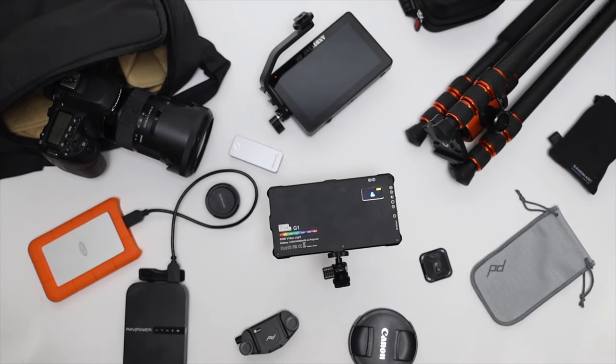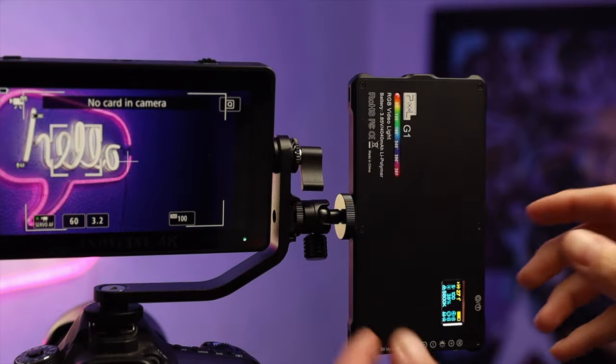Hey guys, how's it going? It's Amanda. Today we're going to be talking about some photo and video gear. Most of these options are relatively cheap, or at least in comparison to some of the other options out there. Let's go ahead and jump right in.